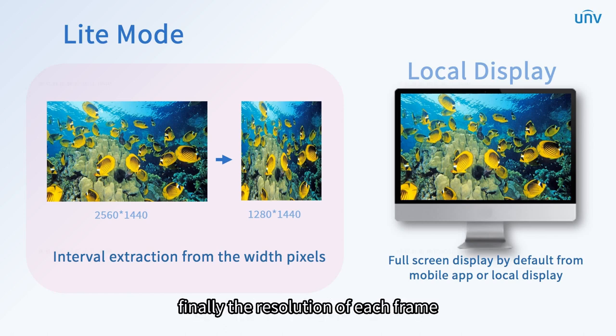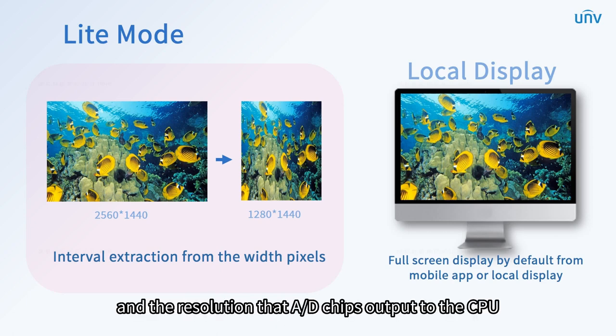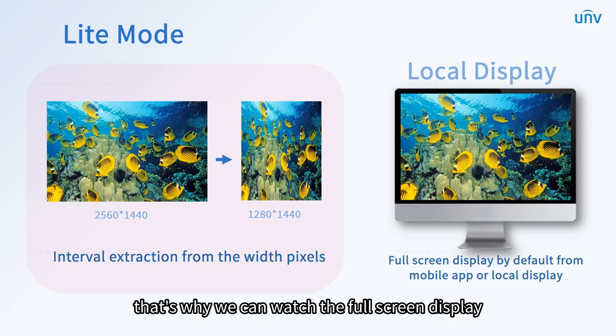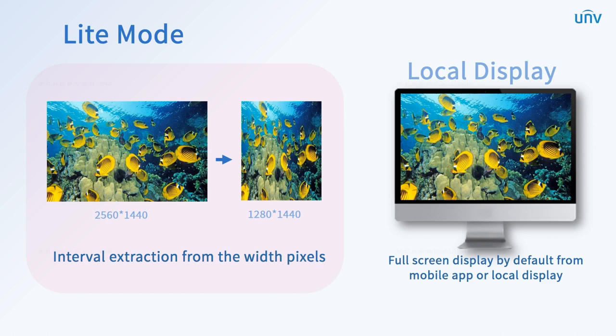Finally, the resolution of each frame will be 1280×1440, and the resolution that AD chips output to the CPU remains 1280×1440. The light mode shows the image with a normal aspect ratio after expansion, that's why we can watch the full screen display by default from the mobile app or local display.